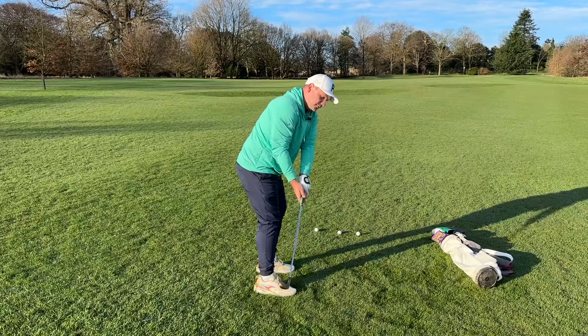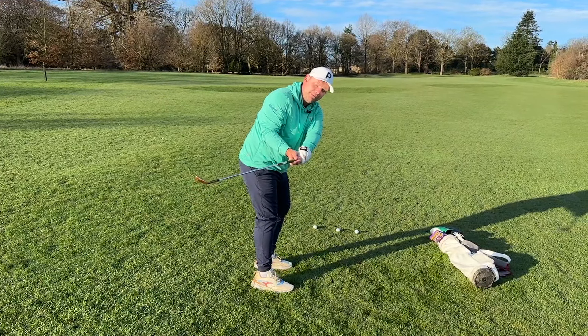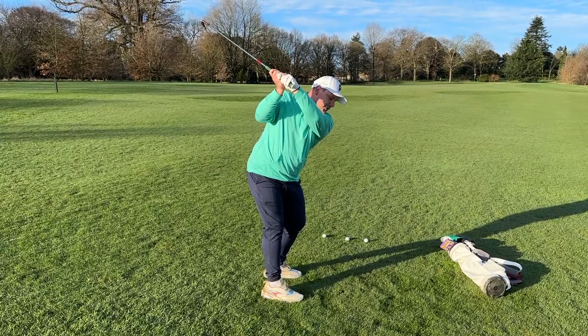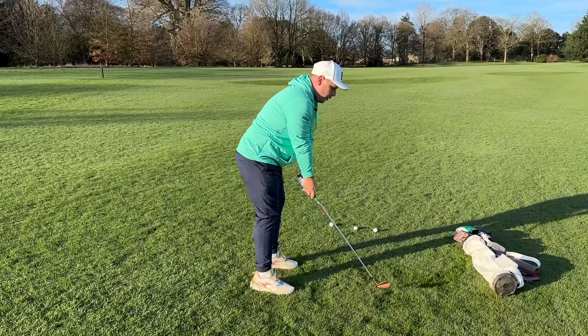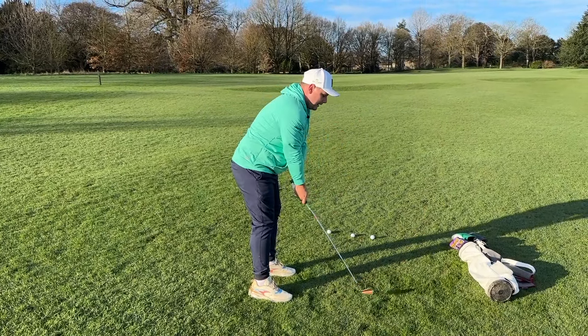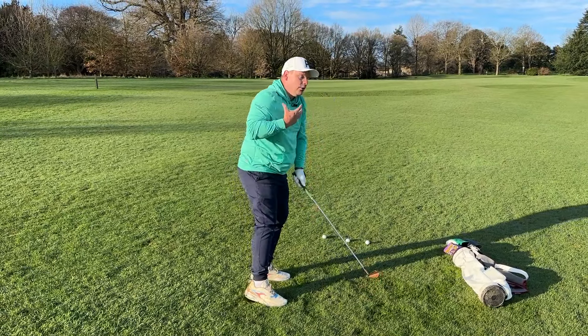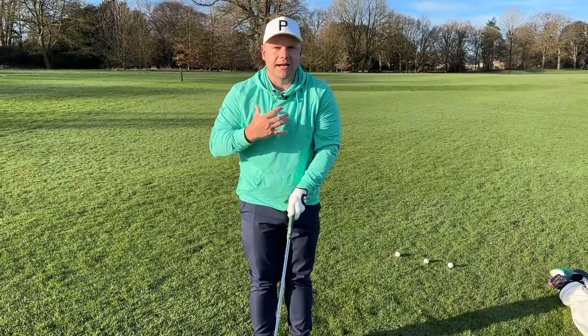One of the first things I see in a takeaway which can prove to be a problem is if the club moves inside. The hands roll over, the club face is wide open, and unfortunately that's a very difficult position to get into a good position at the top. I also see a takeaway where you take the club away from the body this way and then you are very disconnected in what you're trying to do. In an ideal world, we want to be nice and connected in the takeaway with our arms and our upper body.